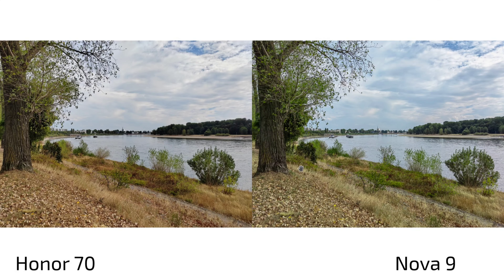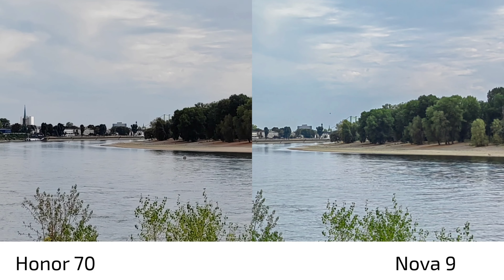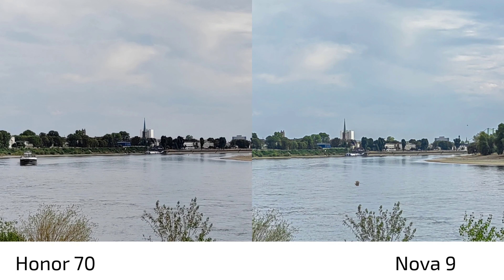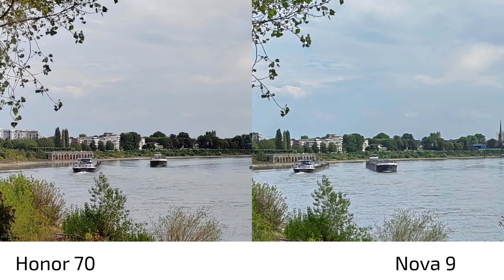In photo comparisons, Honor 70 is always on the left and Nova 9 on the right. At first glance, the Nova 9 appears slightly bluish and brighter, handling HDR a little better. The Honor 70 has punchier, more contrasty, slightly yellowish colors. Both do a fine job, but I slightly prefer the Nova 9's more natural, less contrasty look in the main shot.